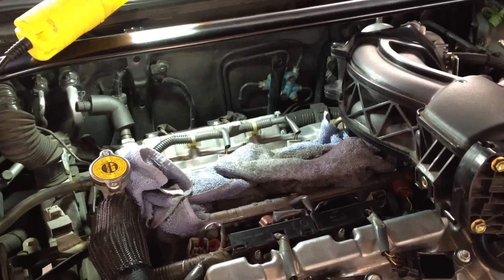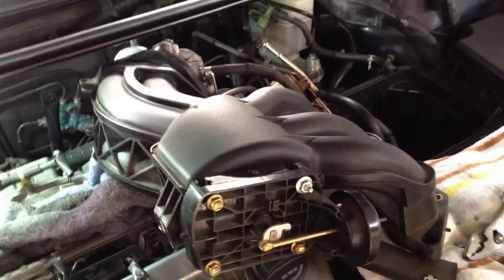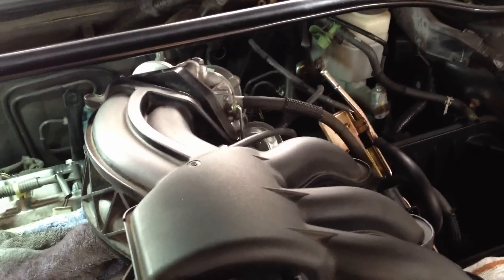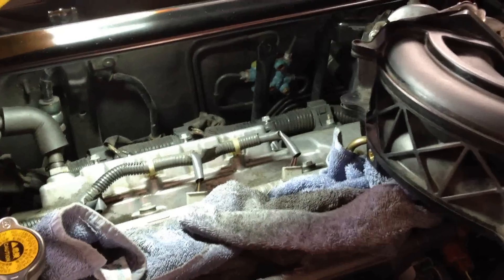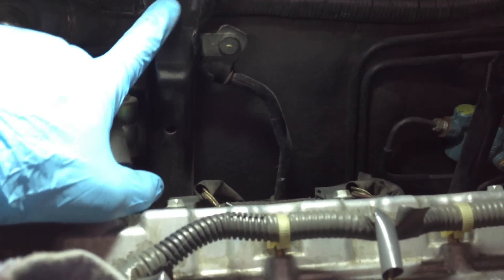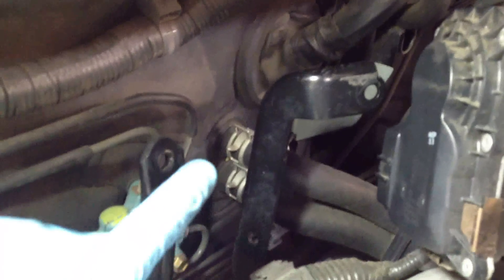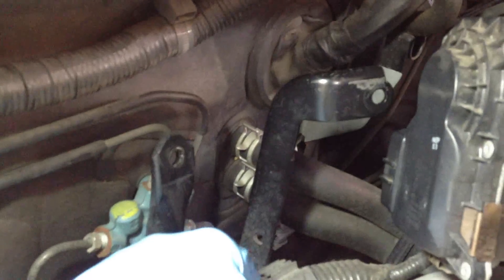Now we're ready to remove the rear three spark plugs on the 2005 Toyota Camry V6. We've already moved the manifold and throttle body out of the way. The rear of the manifold and throttle body have three mounts: one that goes into the rear of the throttle body bolting from the back — that's a 14 millimeter — and two that go into the throttle body, each bolting through the back at 12 millimeter. Left most of the hoses connected since they're flexible enough to maneuver around.